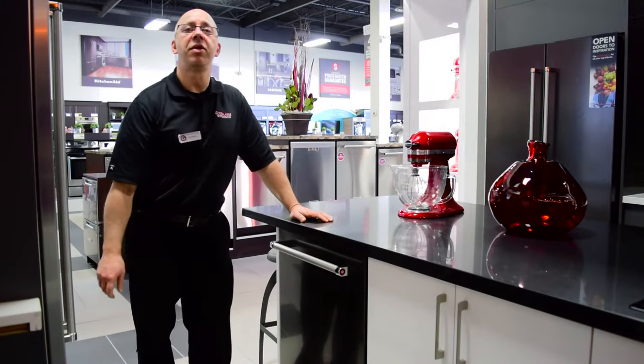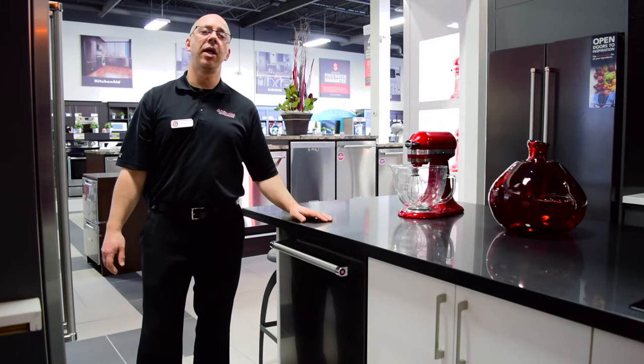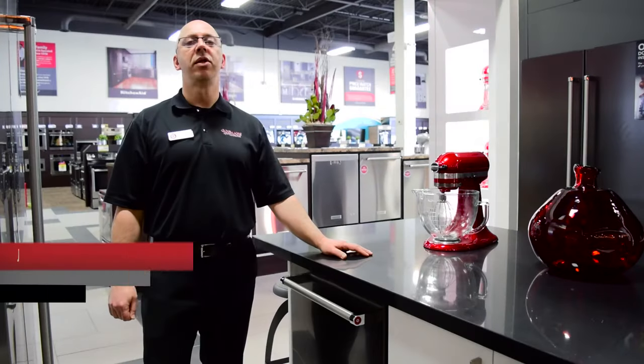This professionally designed dishwasher is as bold as it is functional and you won't be disappointed by its quality and uncompromised performance. To learn more about this KitchenAid dishwasher or other KitchenAid black stainless steel appliances, we invite you to check us out online at Goemans.com or visit one of your local Goemans showrooms today.